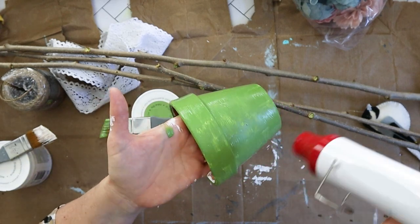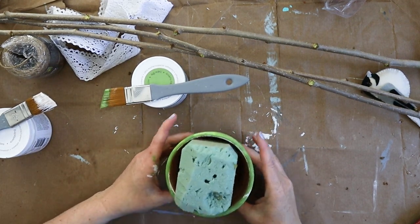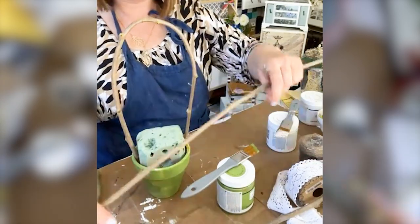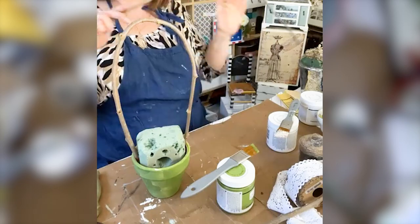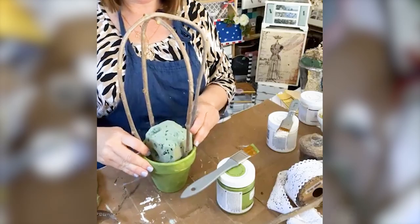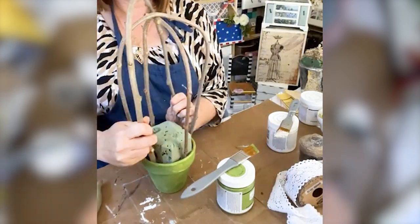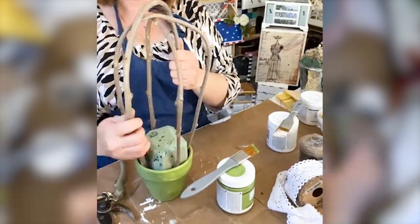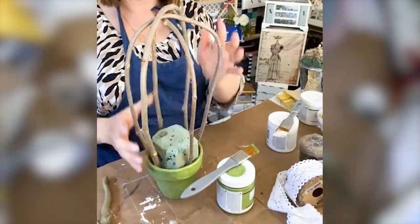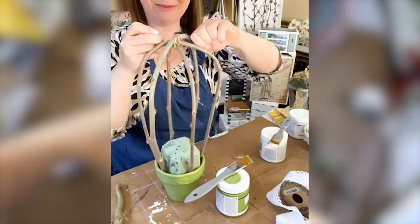Once that paint was dry on the pot, I stuffed inside a little bit of floral foam. Then it's time to build the cage structure. I used six branches each about three to four feet long, curved them in a crisscrossing pattern to create the cage. I shoved them into the pot and they pretty much stayed, then used a bit of twine in a crisscrossing pattern to secure those twigs together at the top.